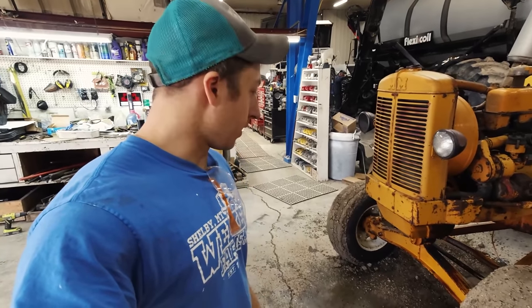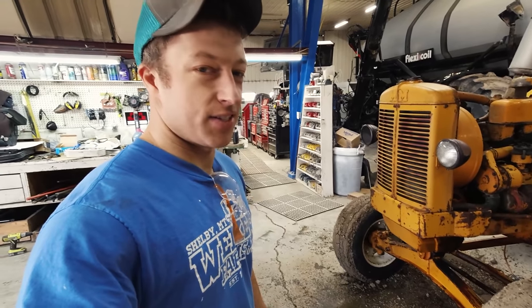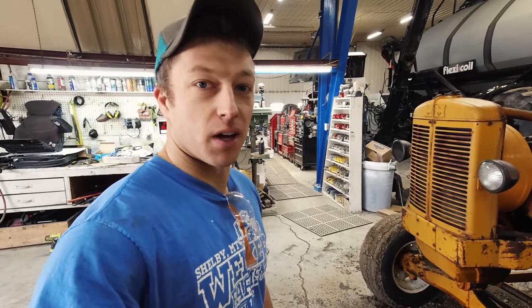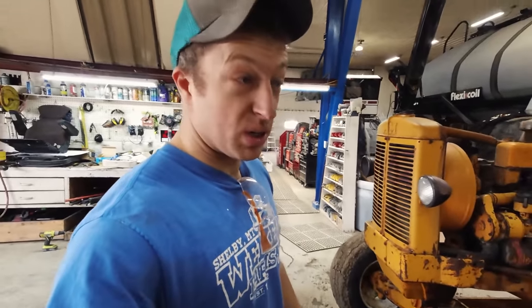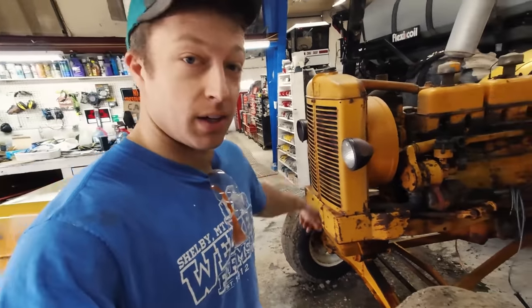That wasn't the most graceful coolant drain, but I got it out. The way they have that plug tucked up under there, it's not easy to drain. Should've just taken the radiator hose off - it would've been easier. Usually I do that, but usually that makes a mess, so I was trying to do it the right way with pulling the plug. Whatever. Let's keep going.